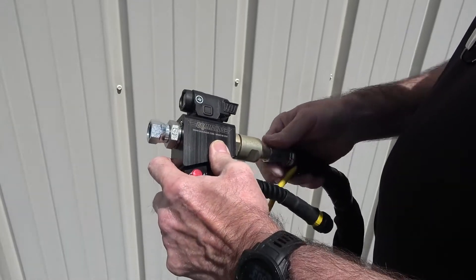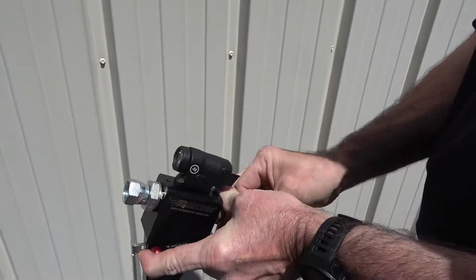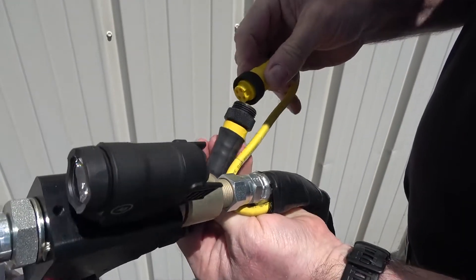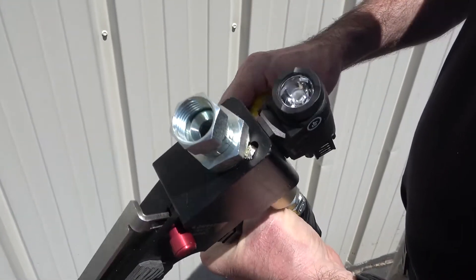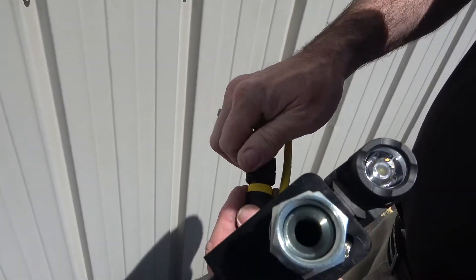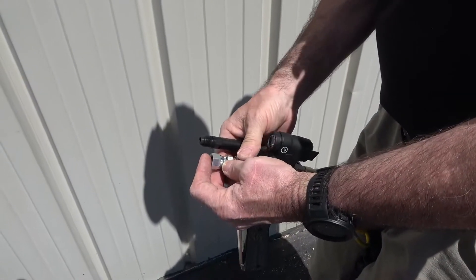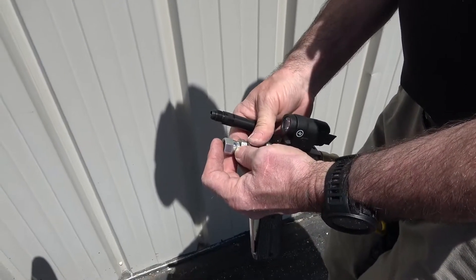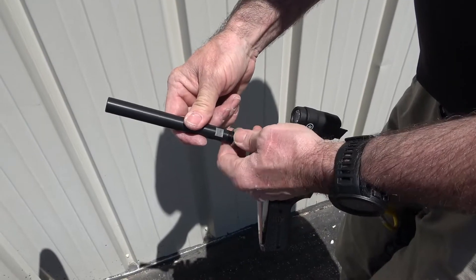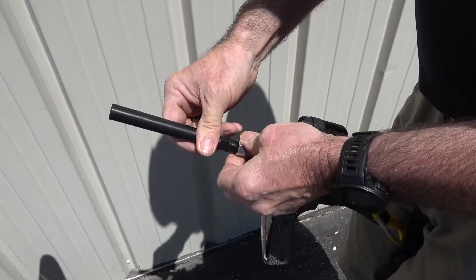Securely attach the blasting hose to the back of the blasting gun and connect the electrical cable as shown. Attach the nozzle adapter and your desired blasting nozzle to the gun and firmly hand-tighten. For this example, we are using the black precision high-flow nozzle that requires the pellet fragmenter.